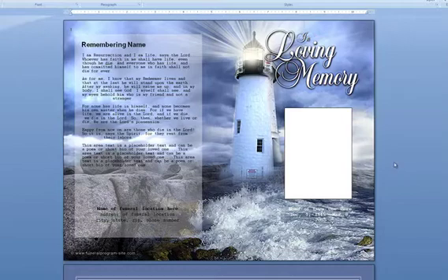Now you're ready to insert your photo. Please refer to our video on how to insert a photo into your template. That's it. View more of our Funeral Programs tutorials available here at the Funeral Programs site.